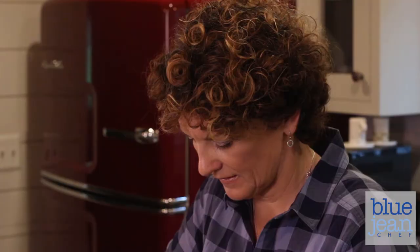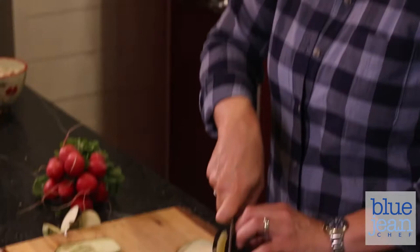I would love to see people take these recipes and use them as templates. Change the ingredients, make something their own, and really be creative with it. That is how to become really comfortable and confident in the kitchen. And that's what Blue Jean Chef's all about.